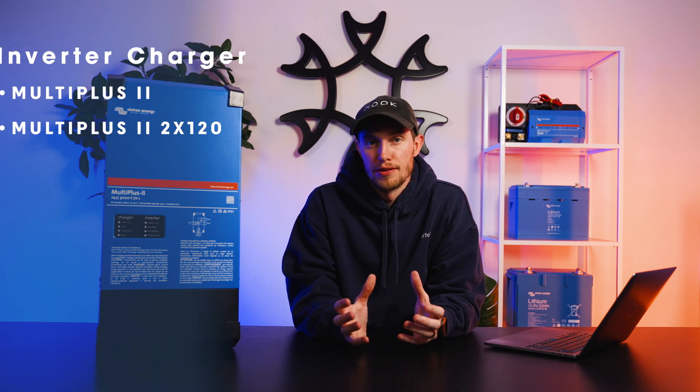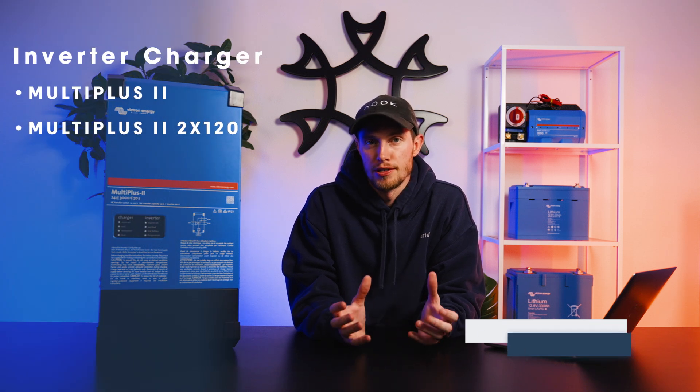Welcome to Artec. Today we're going to be talking about the MultiPlus 2 and the MultiPlus 2 2x120.